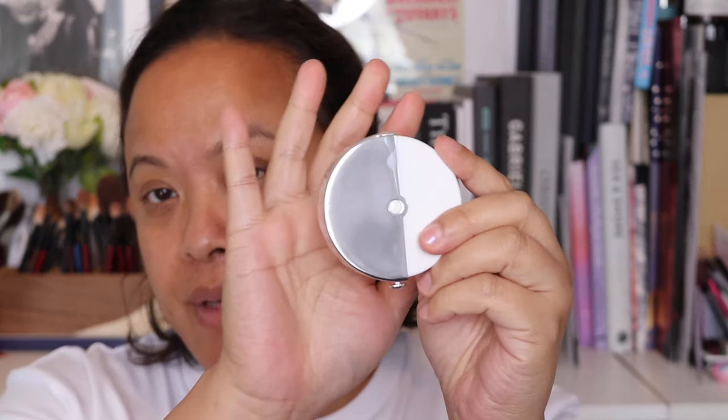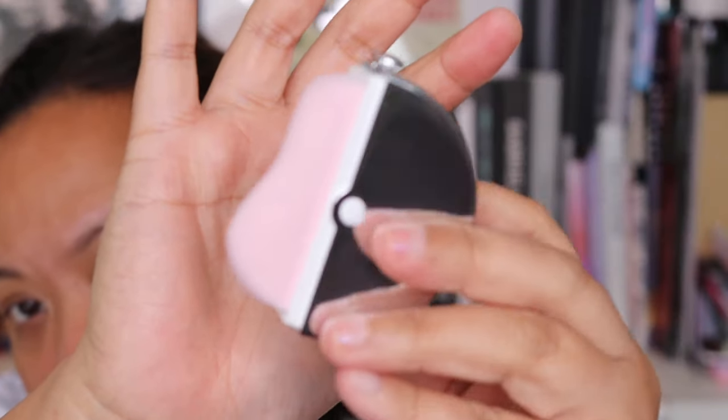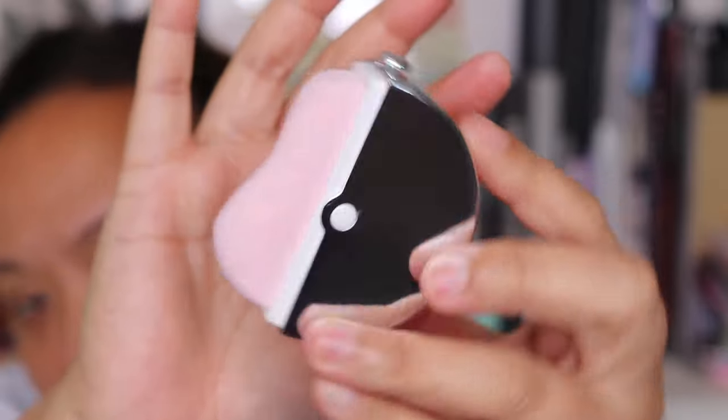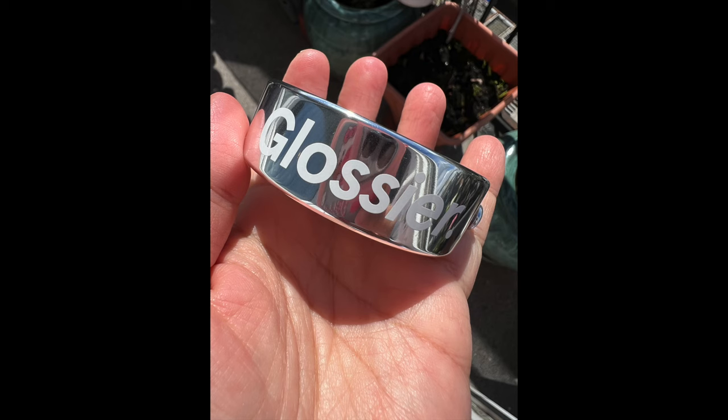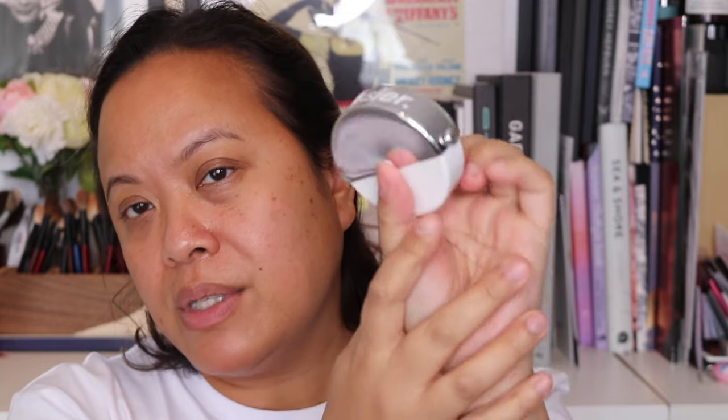It feels solid and secure. The brush is made in China, the foundation is made in the USA, and there's a shelf life of 12 months on the foundation. Before I put the foundation on, let me show you how the brush works — it clicks into place and then you twist it. That's how the brush looks. It has a curve, and once you finish with it, you flip it and close it. It's like a travel-friendly type of brush. It actually reminds me of Pokémon!